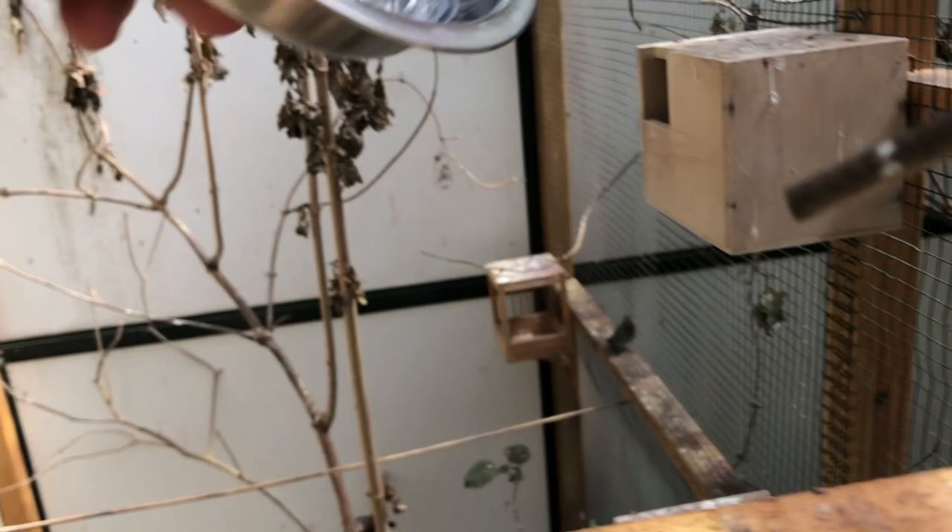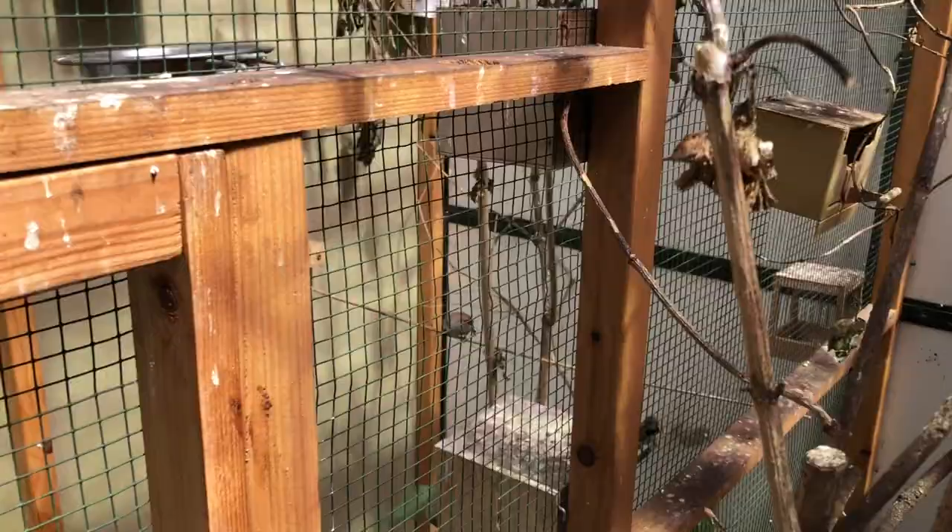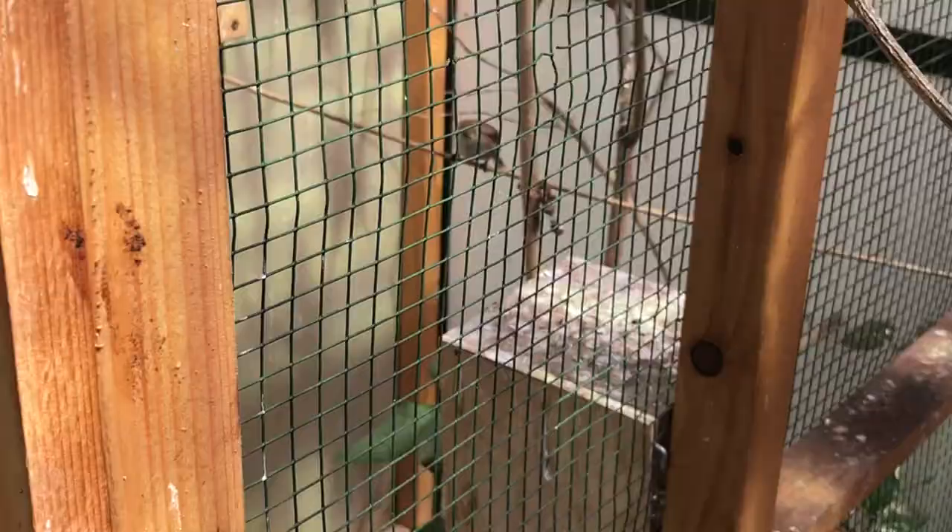This pair also has five youngsters — they hatched today. I already put them under societies so they can do a second nest. I do this with this couple because I know this male is very aggressive towards his youngsters and towards his female, and mostly he rejects his youngsters after a few days. I don't want to take that chance with the first nest, especially not because it was a nest of five youngsters.